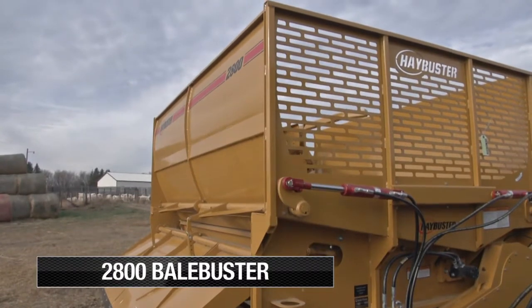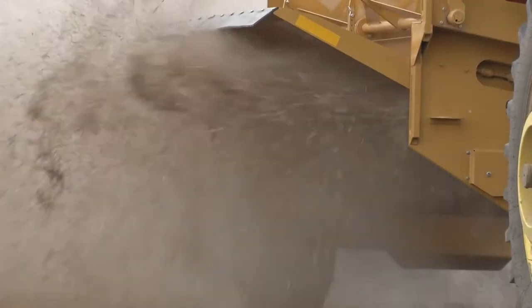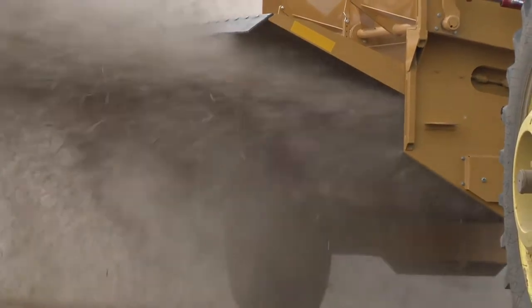The Hay Buster line of bale processors has been delivering unsurpassed quality for more than 50 years. The 2800 all-bale processor is the largest and heaviest of the line, ready for the biggest demands.